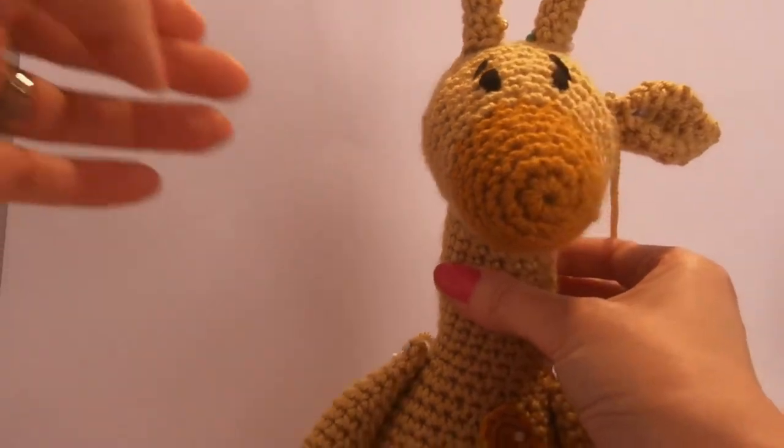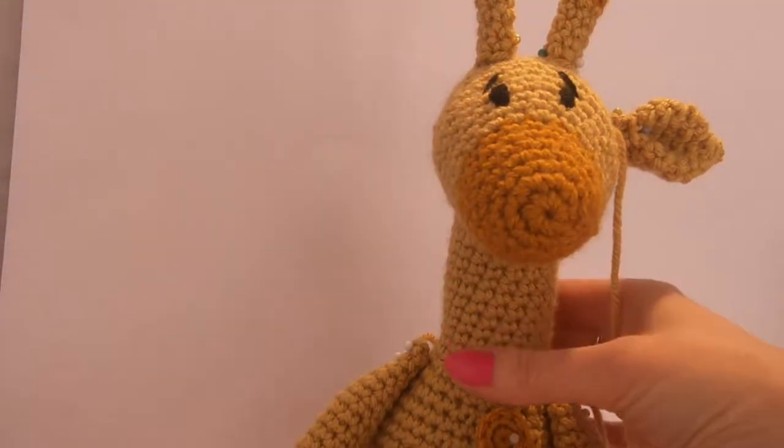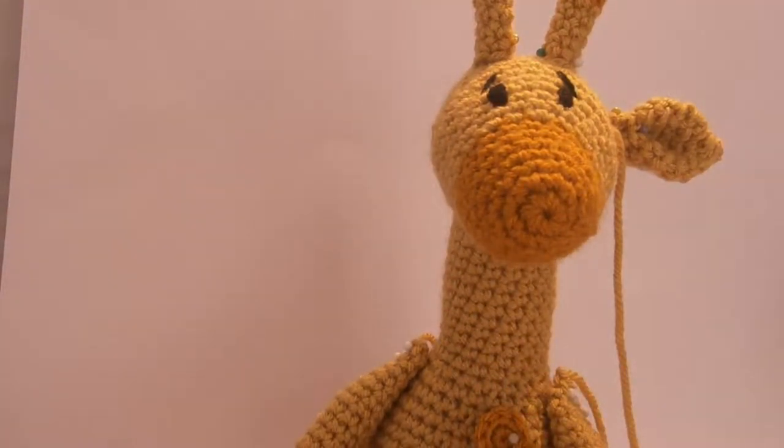Then I'm going to sew everything on, including the ear that fell off, and then she'll be completely finished. If you have any questions, anything you're not sure of on the pattern, anything you get stuck with, my email address - you can contact me through my website which is wewoolywonderfuls.com, or my email address is wewoolywonderfuls@outlook.com. The woolly has two O's and two L's. I also have a Facebook page. Feel free to contact me in any way you wish. I'm always happy to answer questions, and if there's something you're really stuck with I can always do a little video for you.